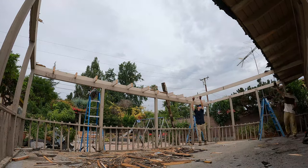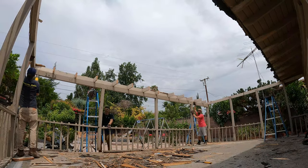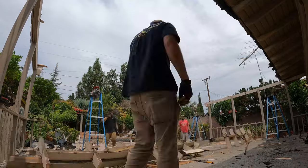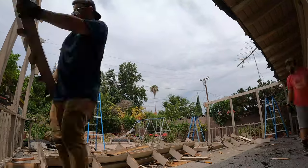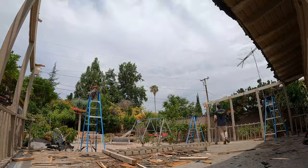I actually like the simple rafter design for patio covers — it's a nice clean, simple look. And now it's gone, so we're moving on to taking down the front beam. That kind of broke off in parts, so it's kind of convenient.